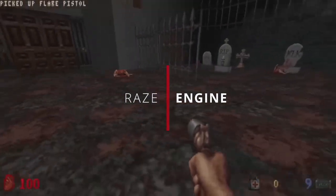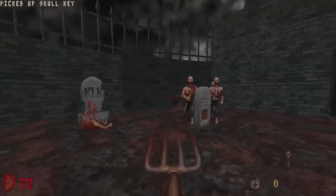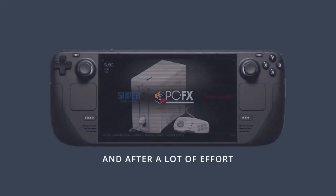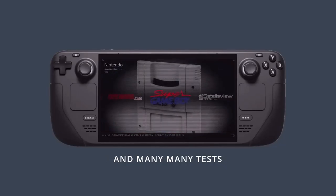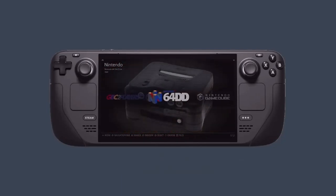Then you turn the machine on and it boots straight into Batocera from the hard drive or the USB stick. If you're using a USB option, you can do it on your everyday PC - stick the USB stick in, it boots off it, play away, and once you're finished, shut the PC down, take the USB stick out, and boot the PC back up into Windows. Being on a USB stick, you can obviously take it around and move it between machines.